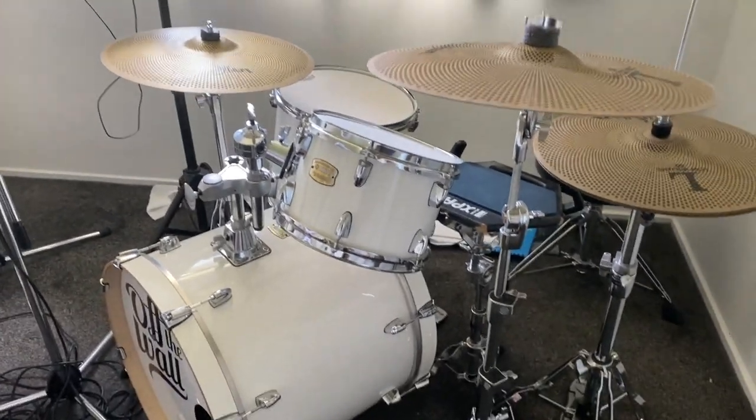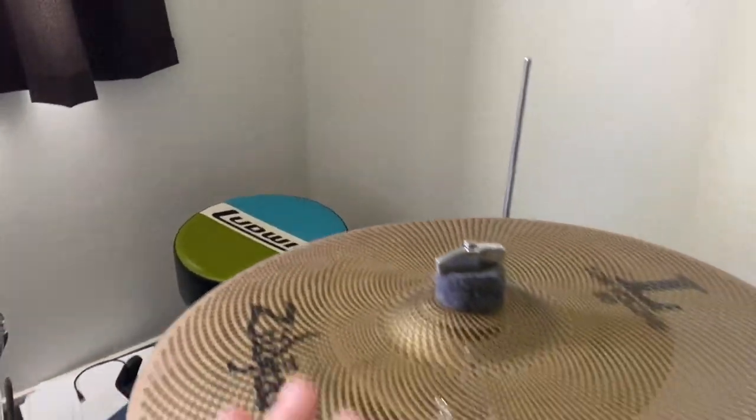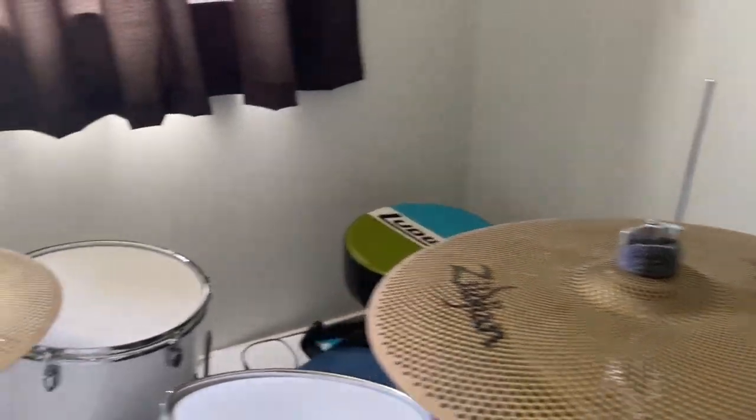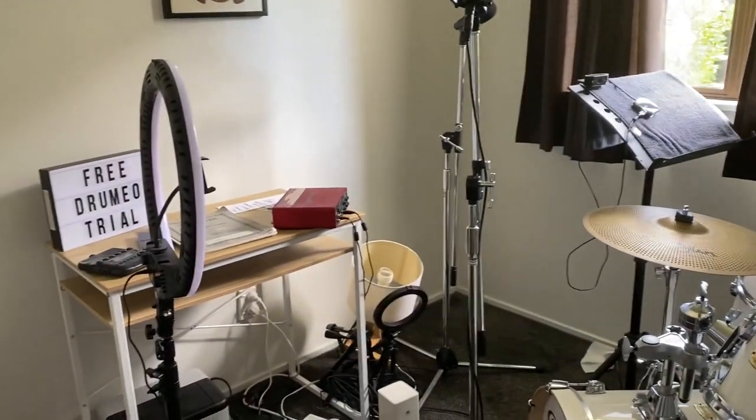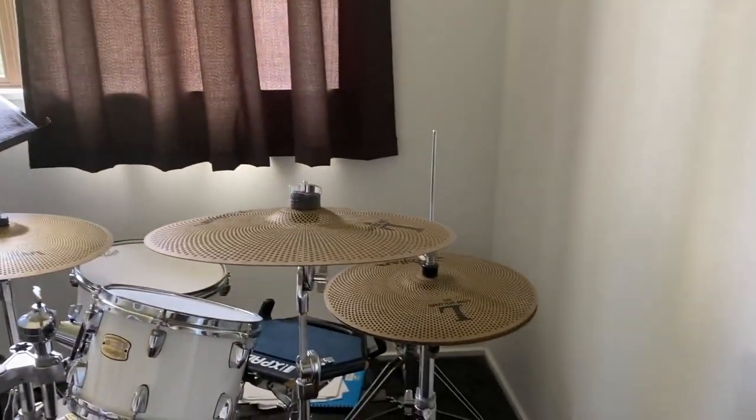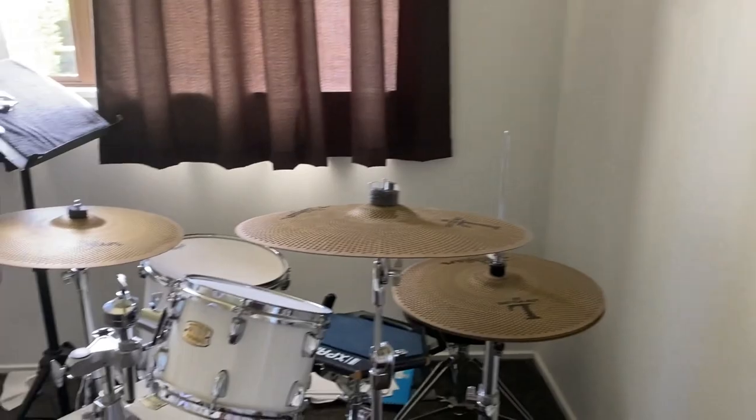...my old kit, which I had a low-volume setup going on with mesh heads and the low-volume Zildjian cymbals. Swap it all over, give the room a little bit of a tidy up because it's a little bit of a mess, and yeah, let's see how we go.